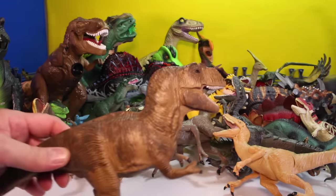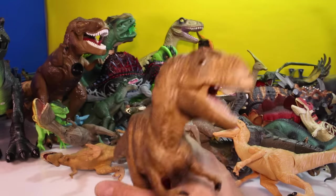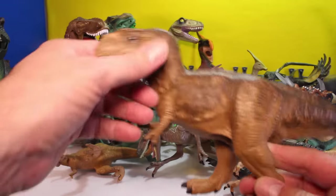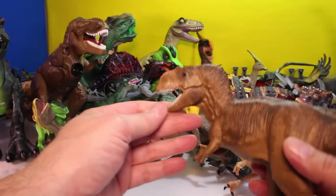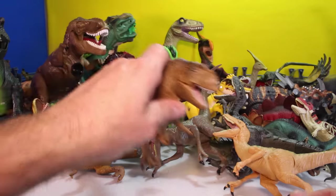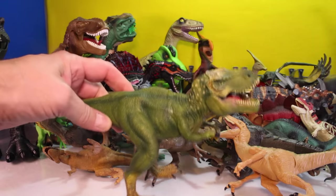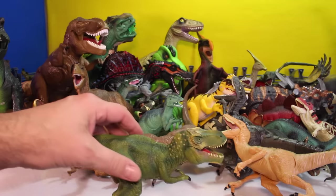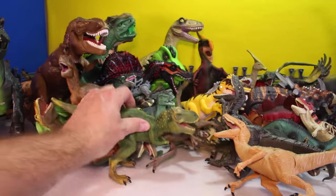And oh, this guy is one of my favorite all-time dinosaurs. This is an old school T-Rex. Real cool. He's kind of narrow in the face but he's got really cool detail. I love him. He was the lead picture dinosaur on the first dinosaur collection we did almost two years ago. And look who it is — it's another T-Rex, which is cool as well. I think this is a Schleich T-Rex, I'm not a hundred percent sure. No markings on it.